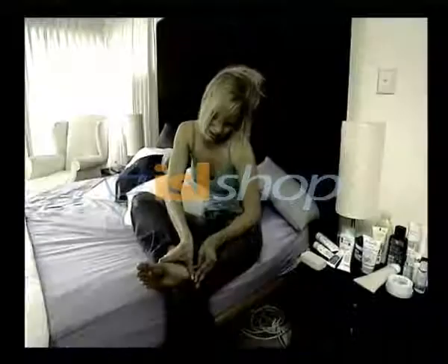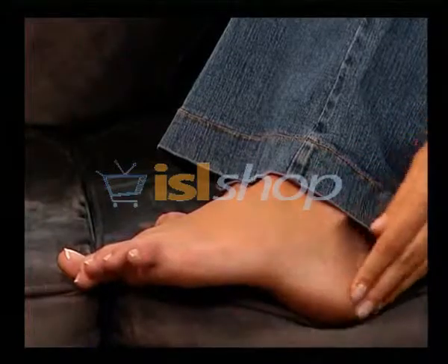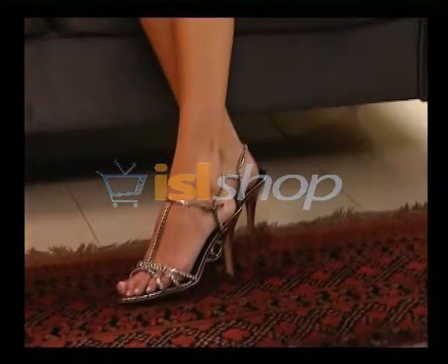Tired of dry, cracked heels? Had enough of the mess? You don't need to suffer the pain and embarrassment anymore. Introducing Perfect Petty, the revolutionary professional home pedicure set that will leave your feet feeling baby soft and looking beautiful.